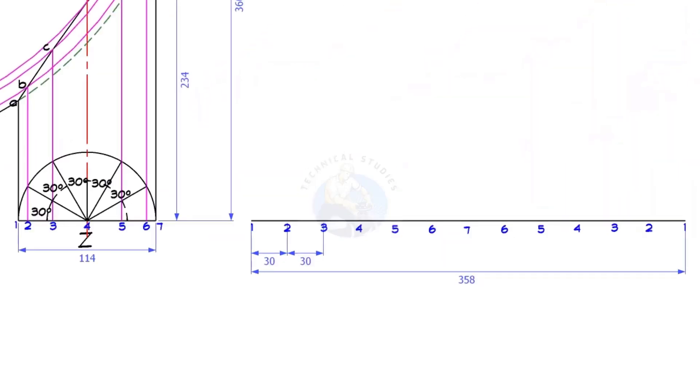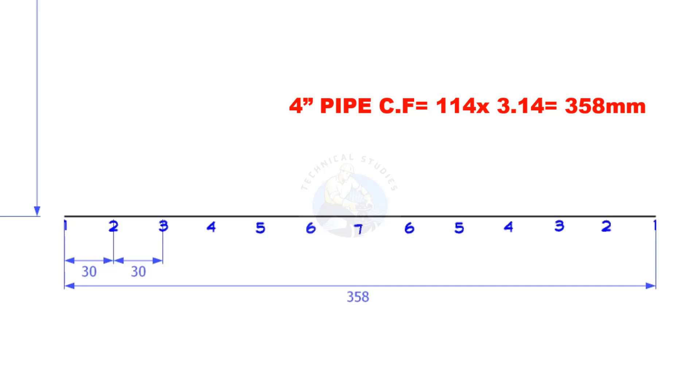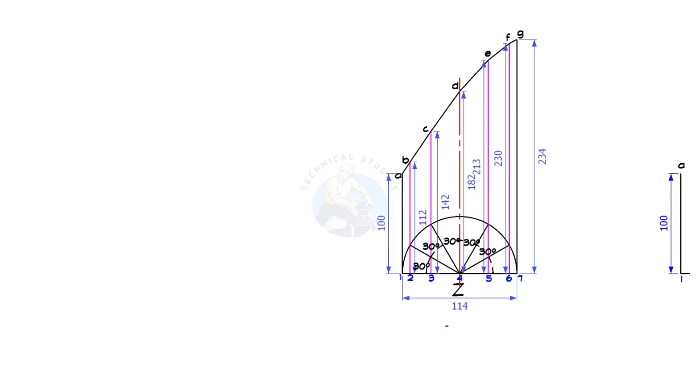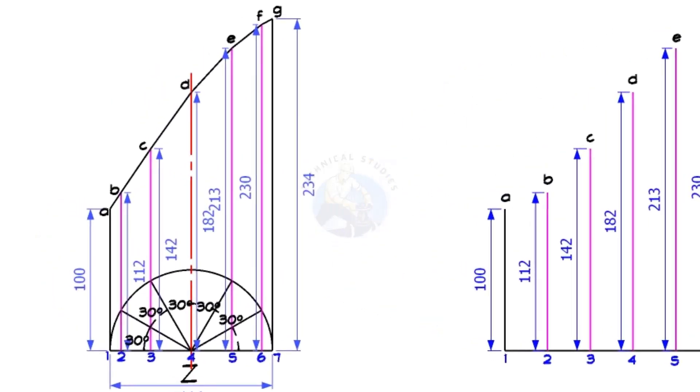Draw a straight line. The length shall be 358 millimetres, that is the circumference of the trunnion. Divide this line into 12 equal parts and note down the measurements 1A, 2B, 3C, etc.